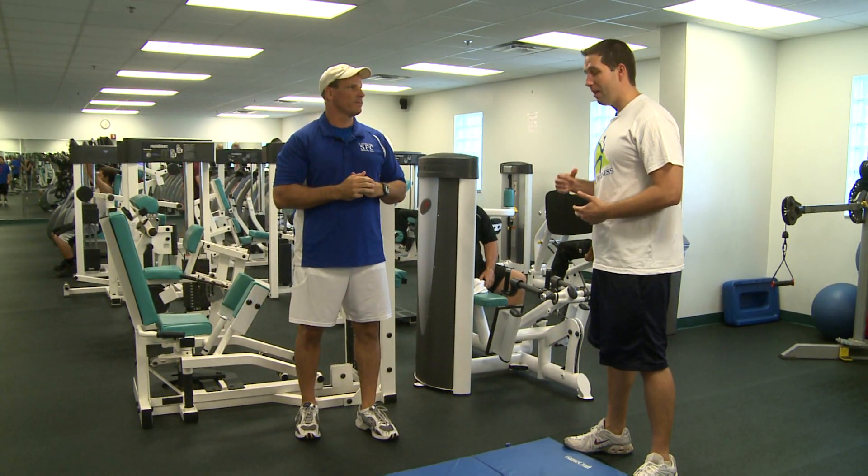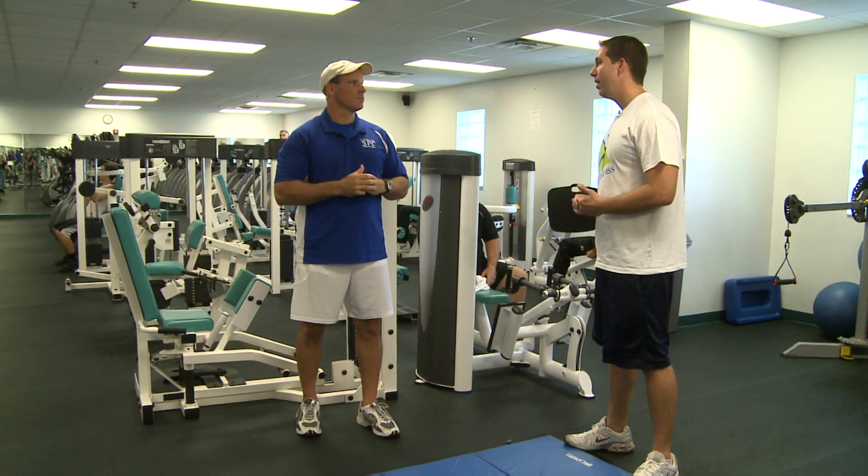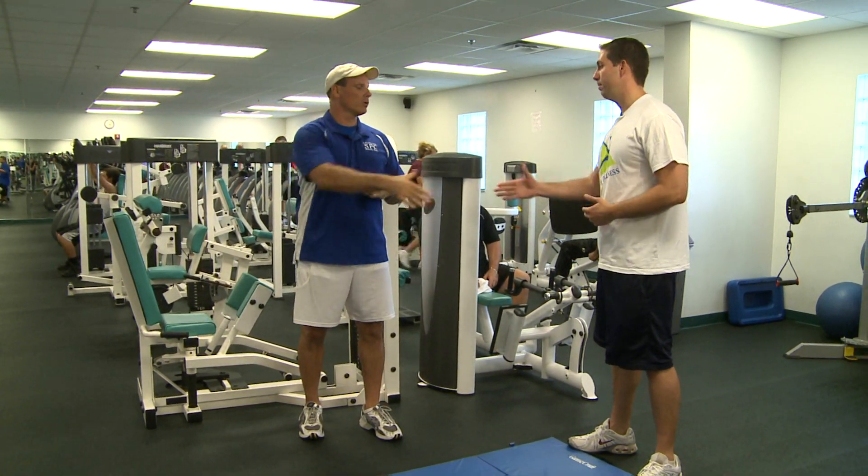That was a great workout. I came in here not having any idea what to do and then you put me through this quick workout and I couldn't thank you more. Thank you, Chip. You're welcome. My pleasure.